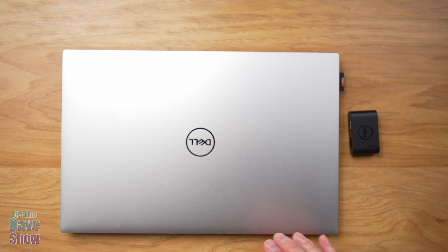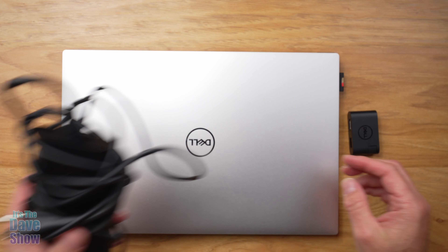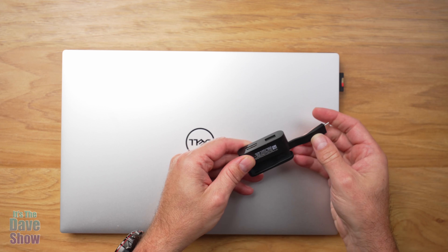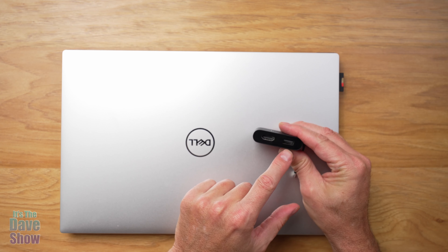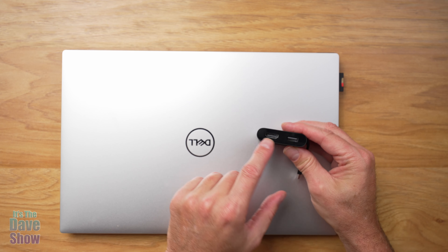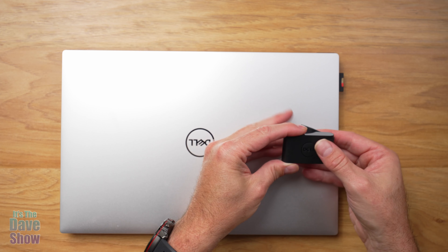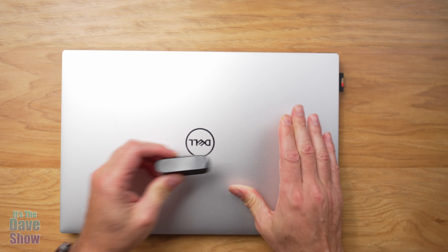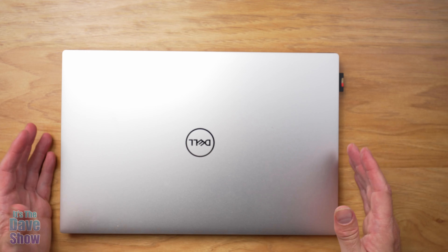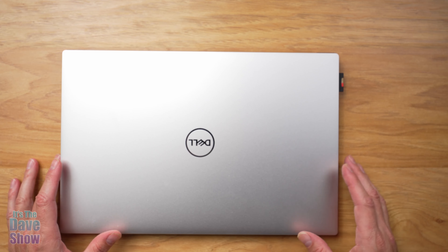The laptop did come with some basic stuff. It came with a charger — USB-C on one end — and also this cool little adapter. It's USB-C but it adds a USB-A port and an HDMI port, since the computer doesn't have those natively. It does not come with any instructions or manual, and there wasn't even a QR code to download one — I had to go find it online.